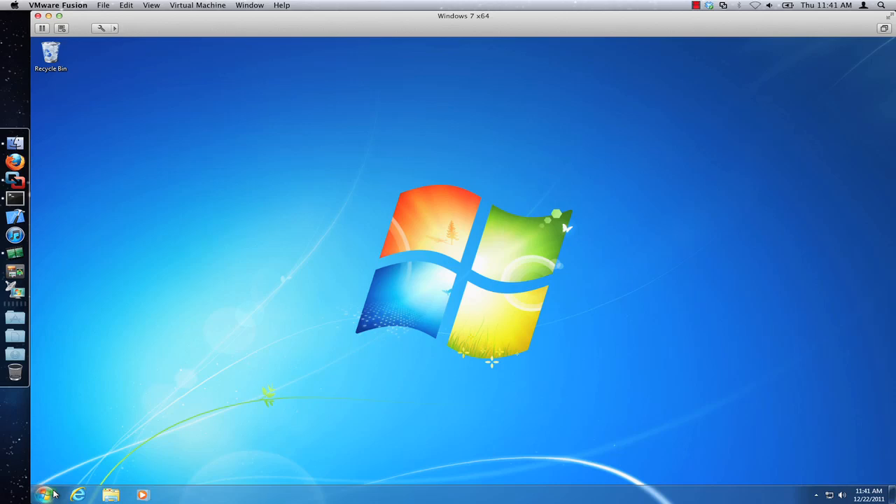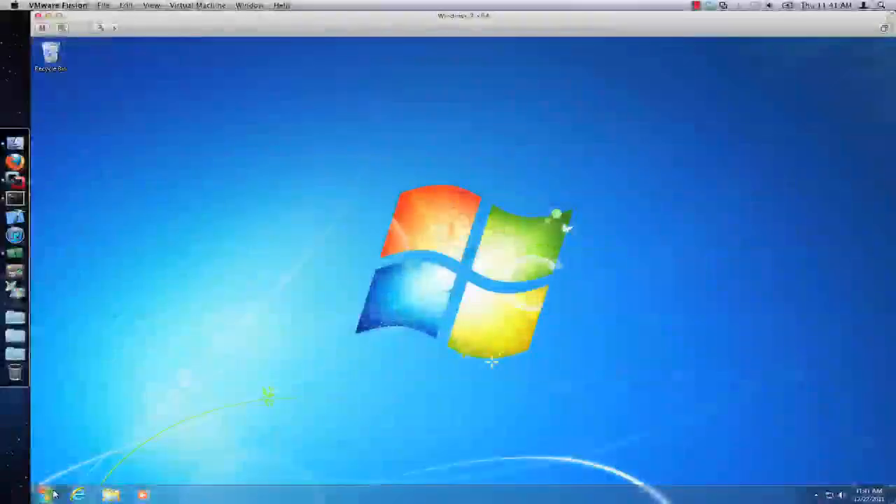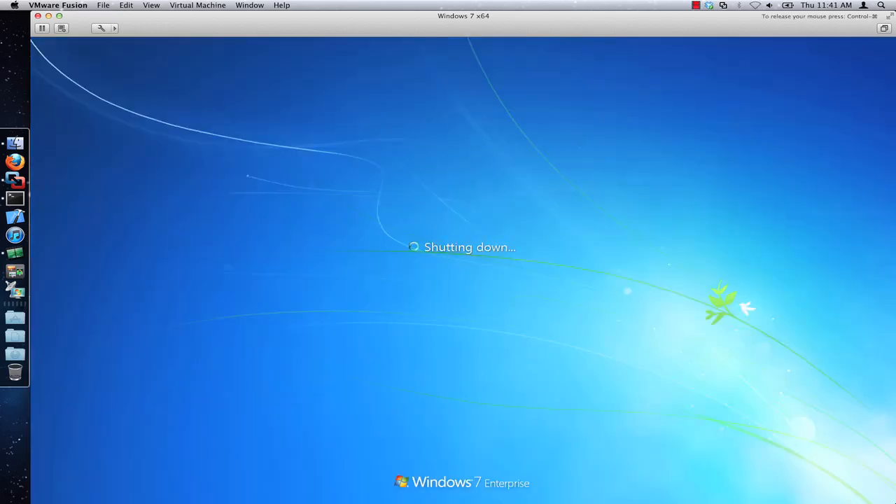To copy the virtual machine, first you will need to power it off. In this example I have a virtual machine running Windows 7 as the guest operating system and I want to copy this virtual machine. So I will just shut down the Windows 7 operating system, and here you can see the virtual machine has been powered off.